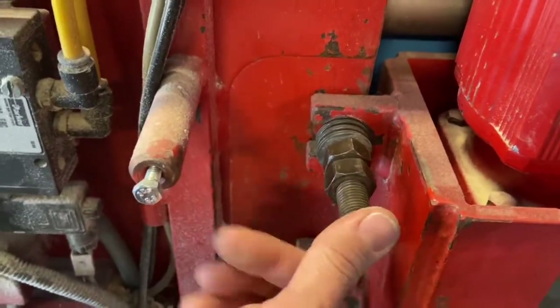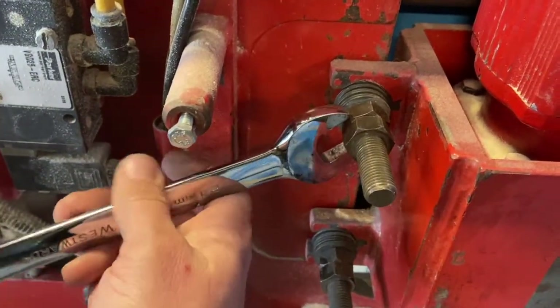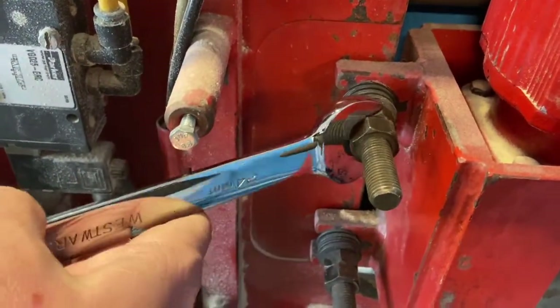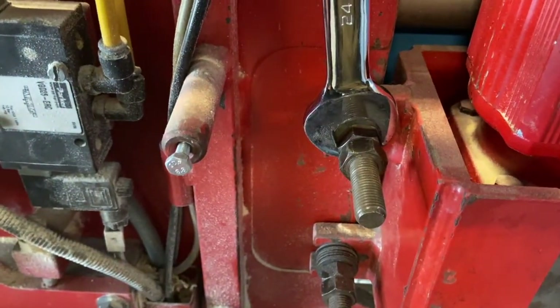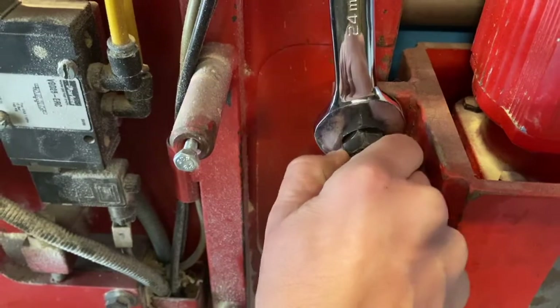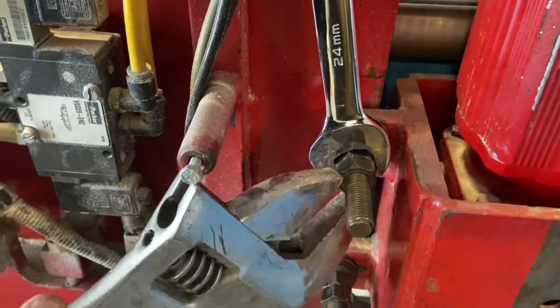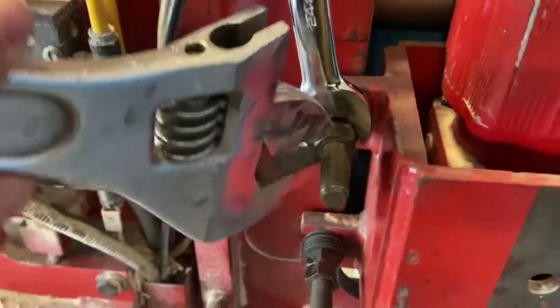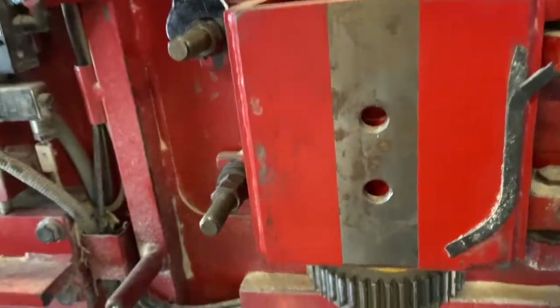Then lock the jam nut. So you go one quarter turn past — that's about one quarter turn there — then grab a second 24mm wrench and lock the jam nut. Once you do that, the gripper wagon motor should be tensioned correctly.